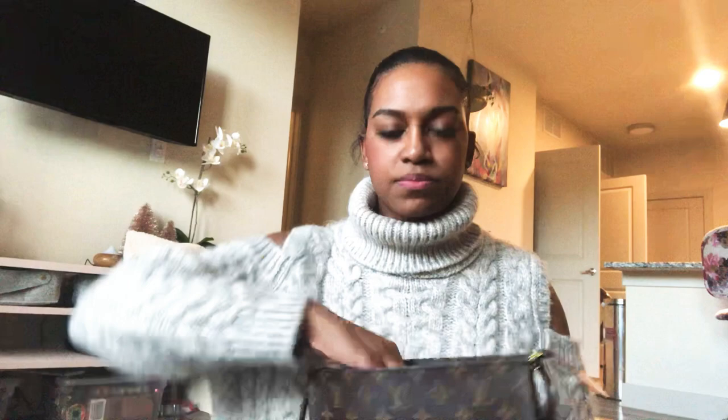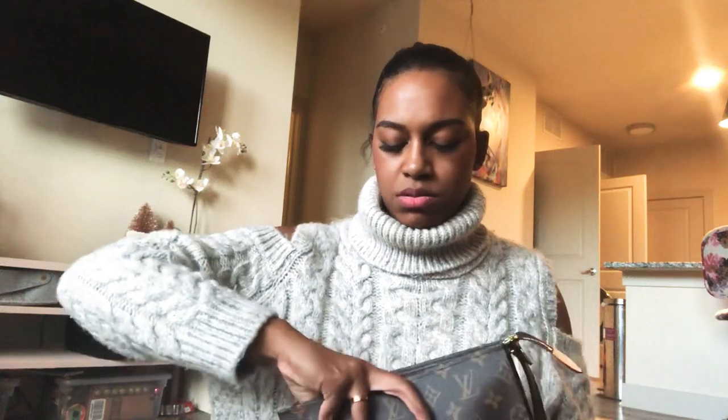I also have my Chanel No. 5 hand lotion, some contact solution, a little mini travel-size deodorant, and then lastly another little catch-all — I showed this in my last video. I got it from Amazon and I'll link it below. It's a dupe of the Louis Vuitton key pouch in the Damier Azur, but it does not say Louis Vuitton on it, so it is a dupe, not a replica or knockoff. Inside I just keep hair ties, bobby pins, things like that.